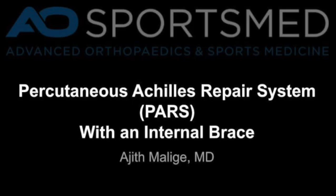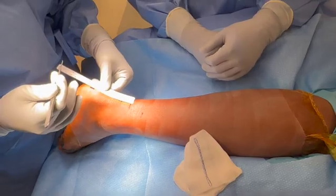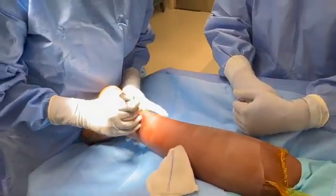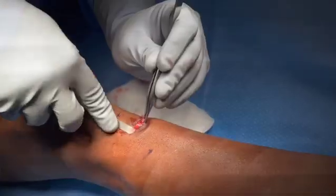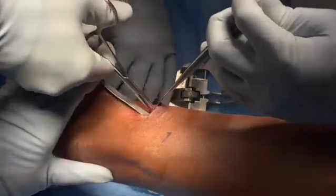The authors present a novel Achilles tendon repair technique with a PAR system and an internal brace. A longitudinal incision is made over the Achilles tendon tear, which can also be measured on MRI or x-ray from the calcaneal tuberosity. The sural nerve is identified lateral to the tendon, dissected out, and protected for the entire case using a malleable retractor.